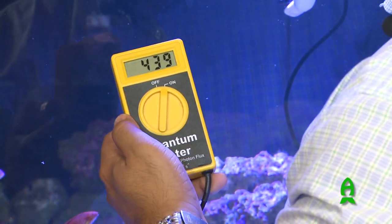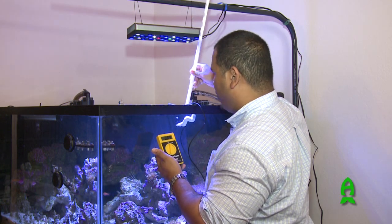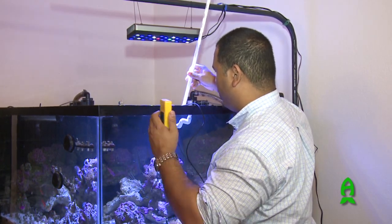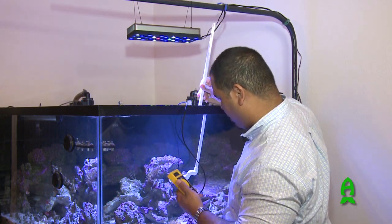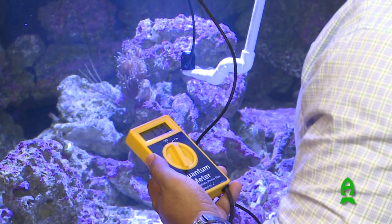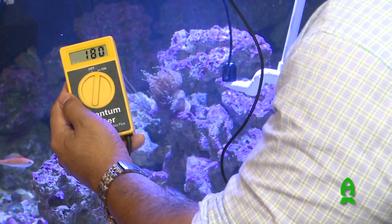Ideally you'd turn off all the pumps so there's no surface agitation affecting the reading. Here at about almost a little bit shy of 12 inches depth, we're actually at 180 PAR — 179, 180 PAR.